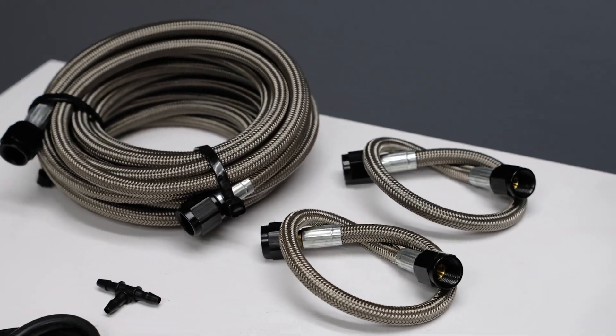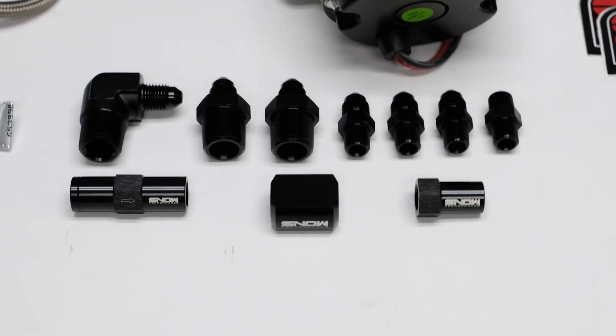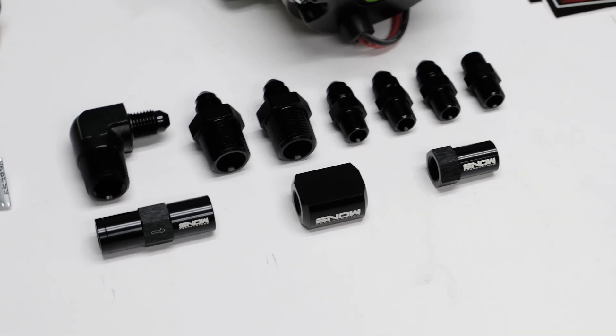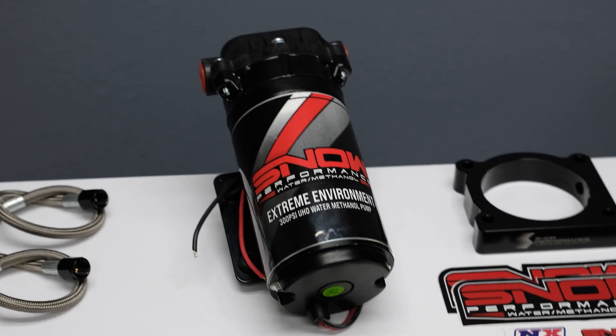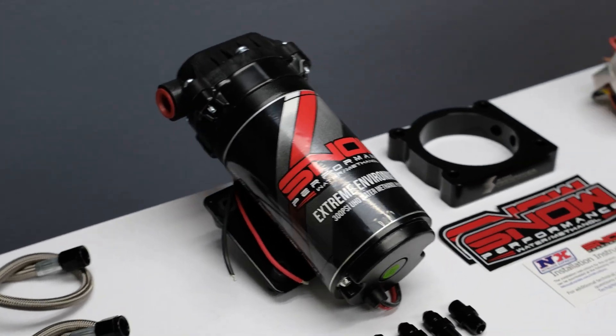Braided stainless lines, 4-in fittings offering unsurpassed reliability and ease of installation, and a 300 psi ultra high output pump for more flow than the competition.